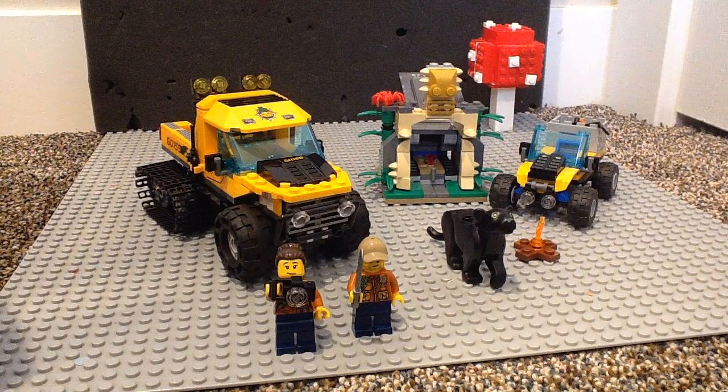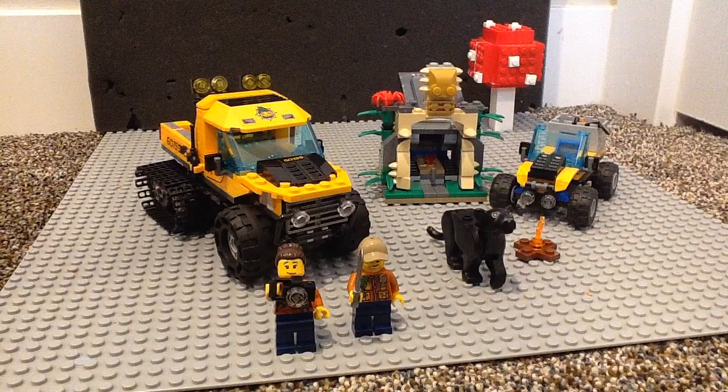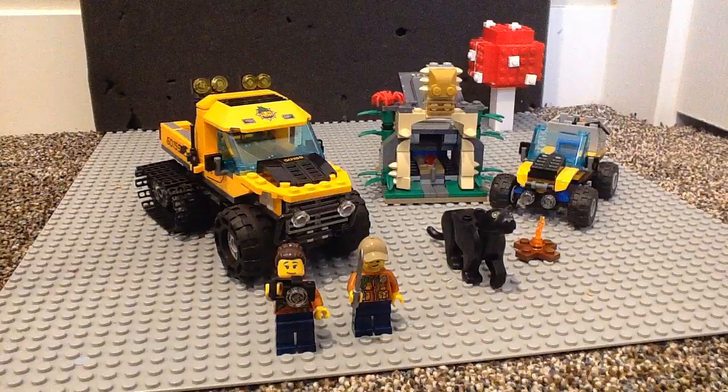Hey, what's up and welcome back to Wonderboy. Today I'm going to be reviewing the LEGO City Jungle Half-Track Mission Set. This set has 378 pieces, is set 60159, and retails for $32 to $35. And I got it for $25 at Marshalls.